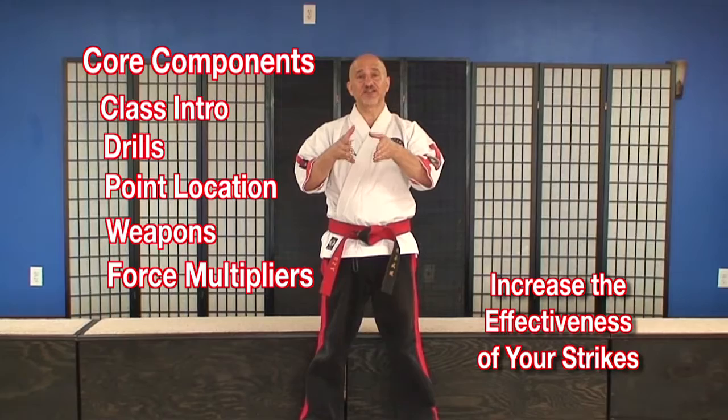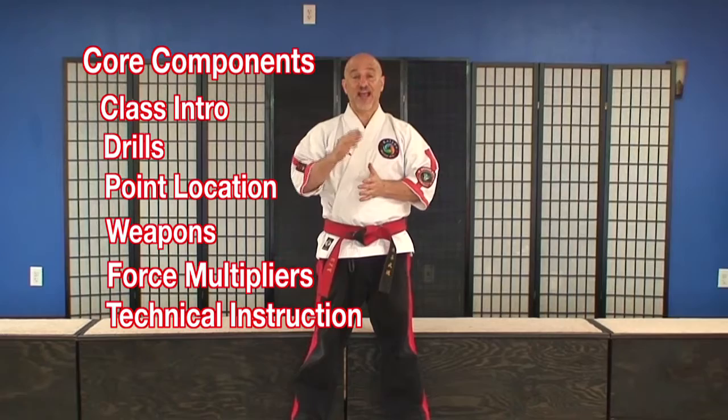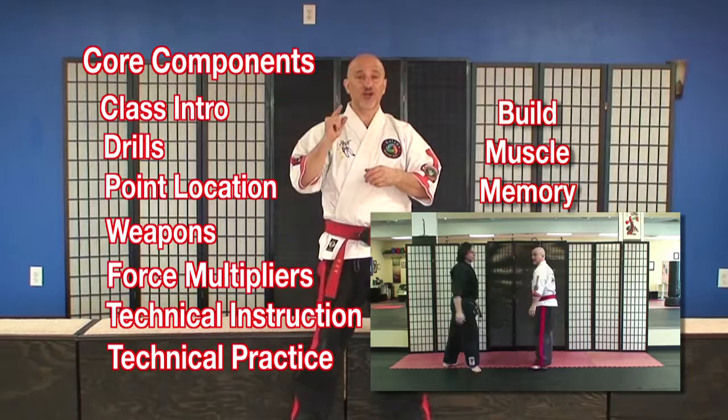Next, we have our technical instruction section. We detail the drill, the points, the weapons, the force multipliers, and how to put all of these pieces together for you. After that, we have our technical practice. We've done all of the above, and now we can put it together in a practical way to start building that muscle memory so that you can not only learn it faster, but retain it and hopefully use it if you need it.